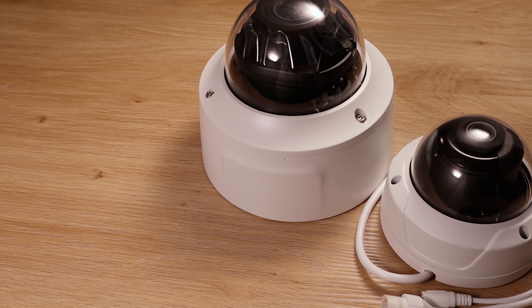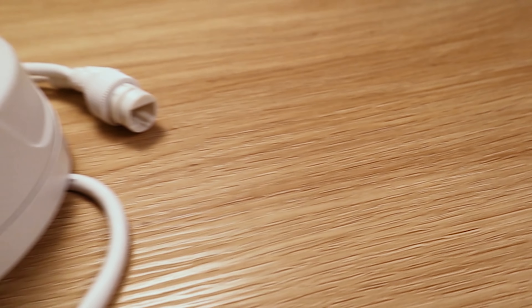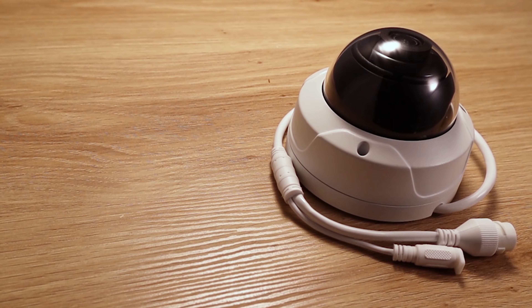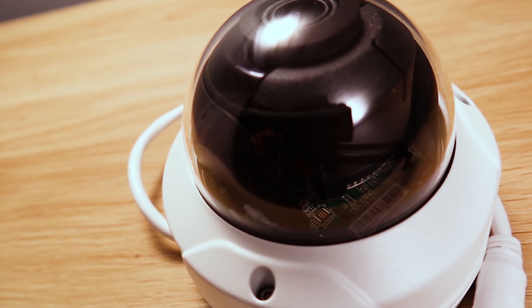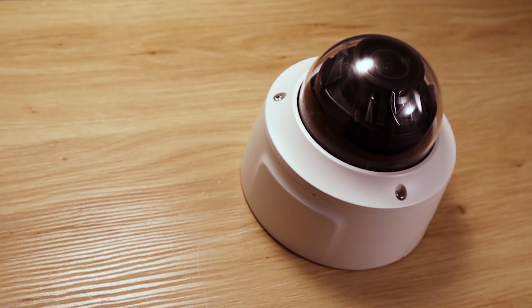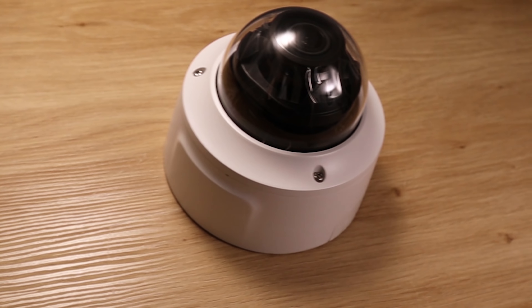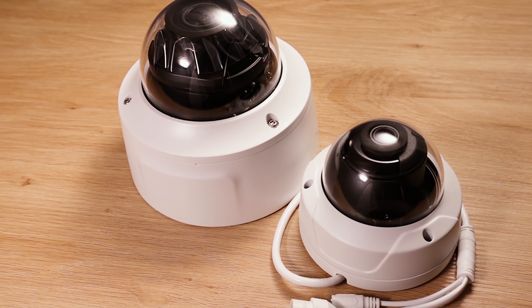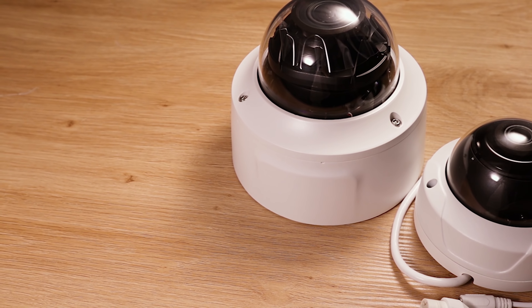We offer two styles on our vandal dome cameras: fixed lens and varifocal lens. Our fixed lens vandal domes currently come in 3 resolutions — 2, 4, and 8 megapixels — each with a 2.8 millimeter fixed lens. Our varifocal vandal domes come in 4 megapixels and 8 megapixels, both with a 2.8 to 12 millimeter lens. All five cameras boast an IR range of up to 100 feet and a slot able to hold a micro 128 gigabyte SD card.